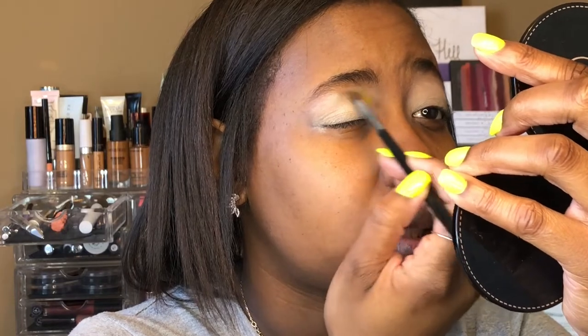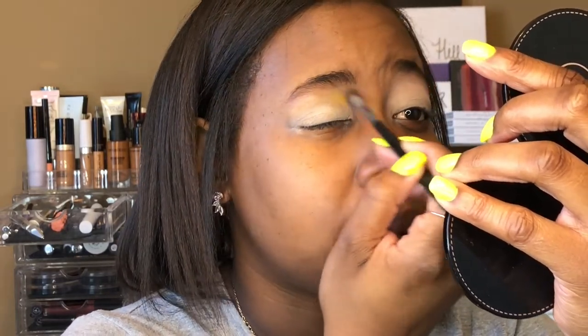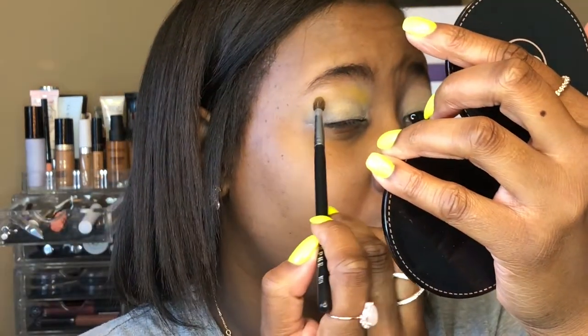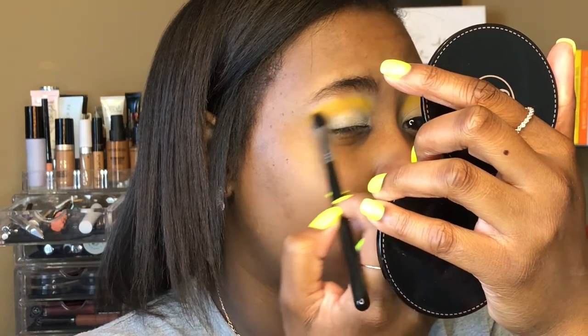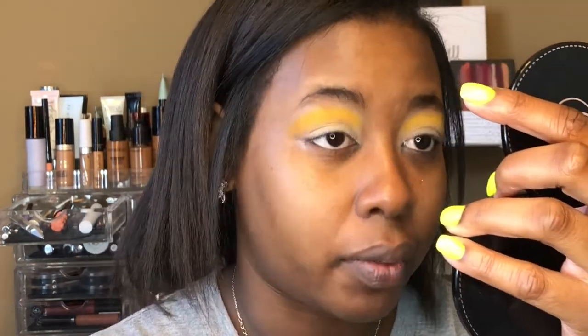I'm using the Morphe M506 and I'm going to start sketching out the very tip top of this eye look. Once that color is down, I'm going in with the M330 and taking shade 518, which is a lighter orange color. I'm just going to start blending that right under the yellow.